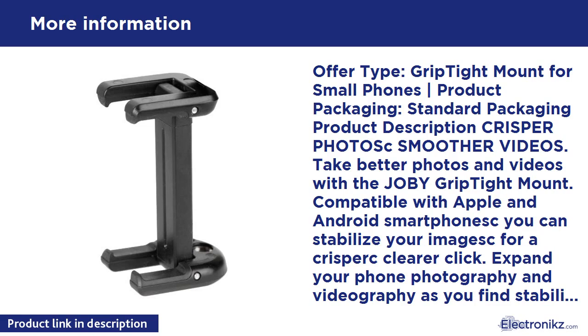Use this universal phone mount — 2.1 to 2.8 inches wide — to keep your phone safe and secure. The clamp style design allows you to adjust to your needs. The discreet design won't get in the way of lens, filter, and flash accessories or cases.